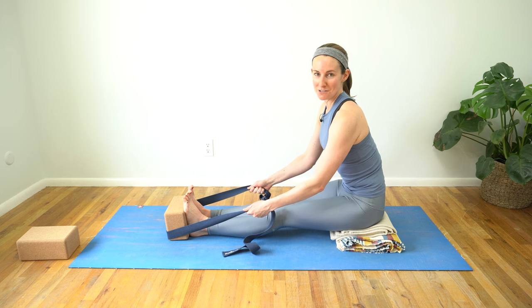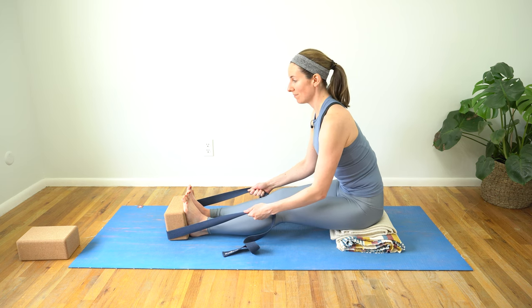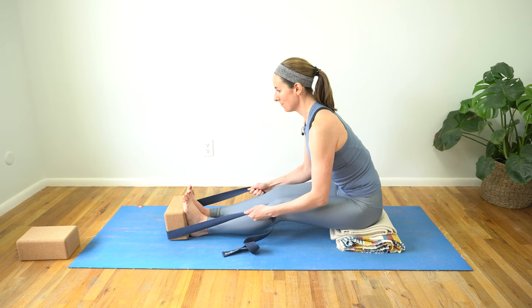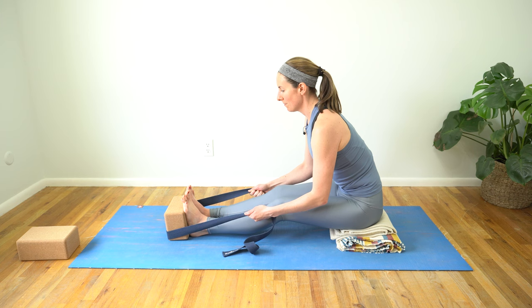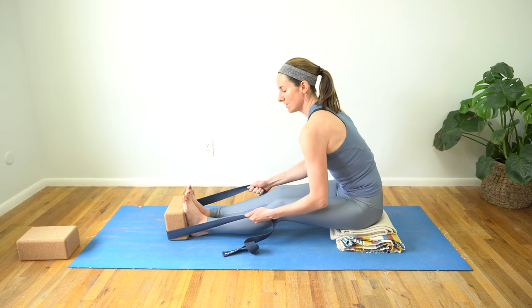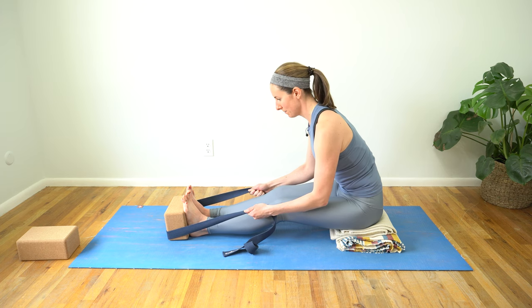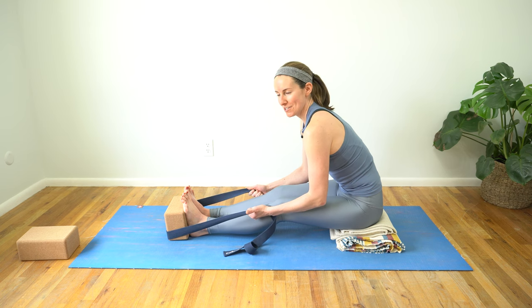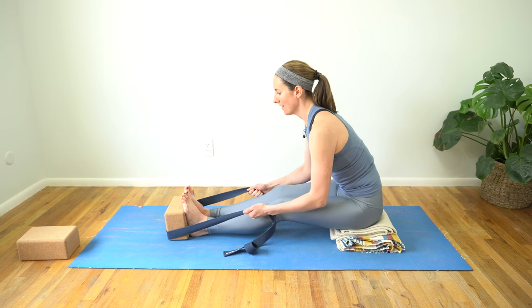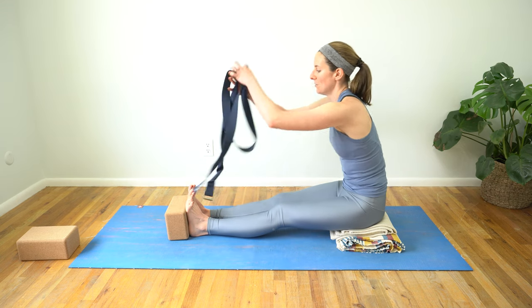Take the option of your choice — if there's a slight bend in your knees, no worries. Sometimes engaging through your bandhas can help you fold a little bit deeper. Take three more full breath exchanges, shoulders sliding down away from your ears, nice neutral neck, gaze past your big toes. On your next exhale, find strength through your belly if you folded, and inhale, rise — release your props if you've used them.